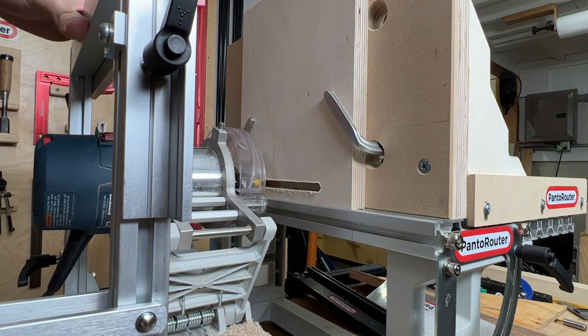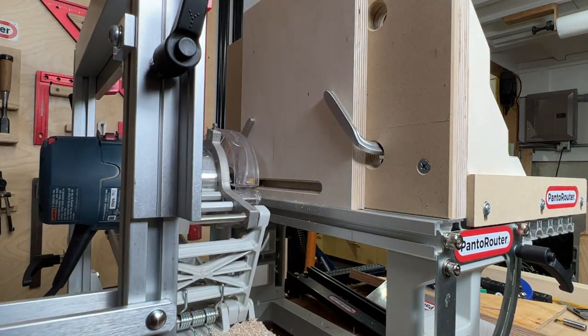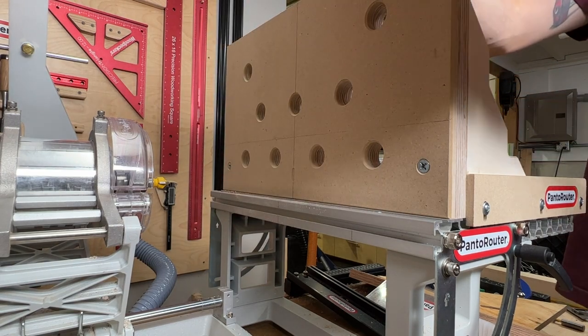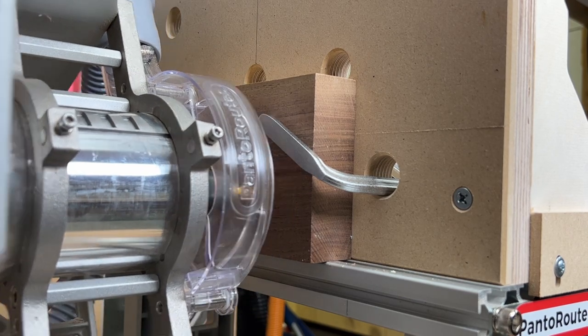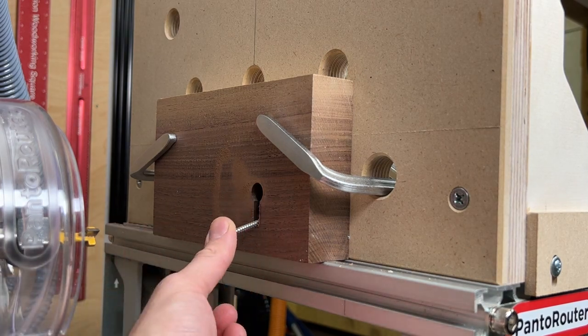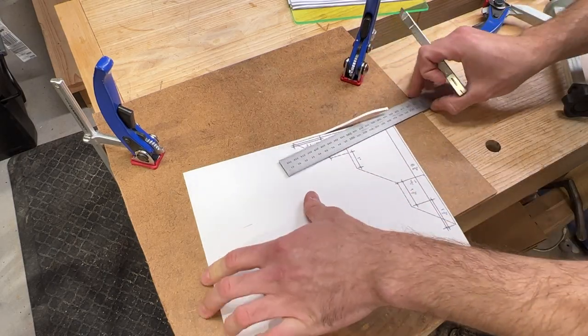It's perfect for cutting decorative details, elongated slots, horizontal boring, and a lot more. Follow along with the supplied drawings and templates and build one for your own shop. Go to the online store at www.pandarouter.com and download the drawings for free.